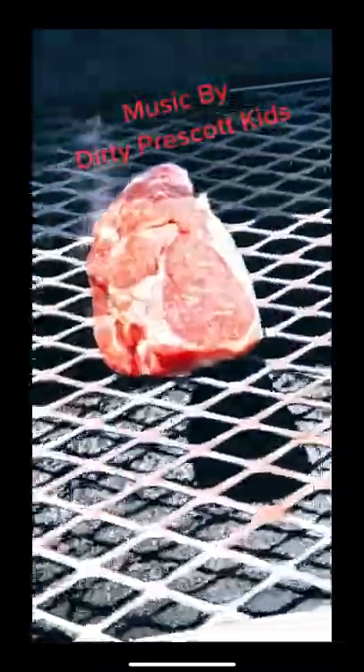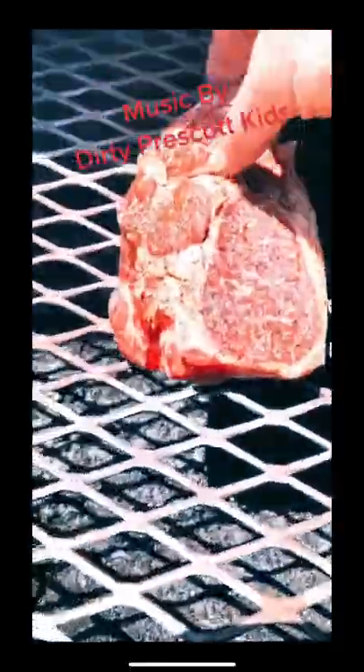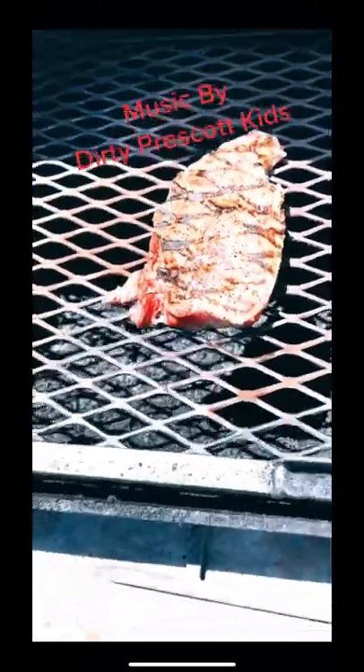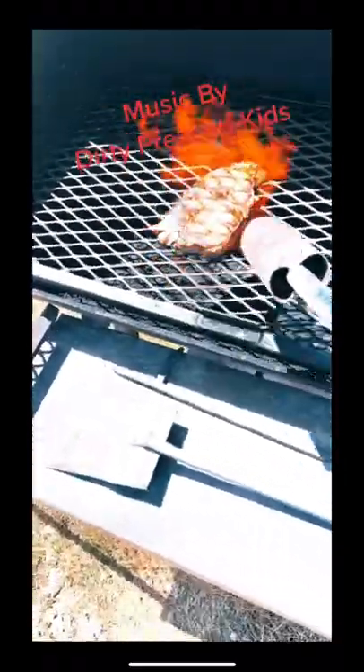Once you get that thing hot and smoking, slap that piece of meat on there — it makes beautiful grill marks. Then get the other side hot, flip it, put it on there and let it grill. It's smoking juice, and that's the flavor right there. Now take that torch and hit it as much as you can to where you like it.